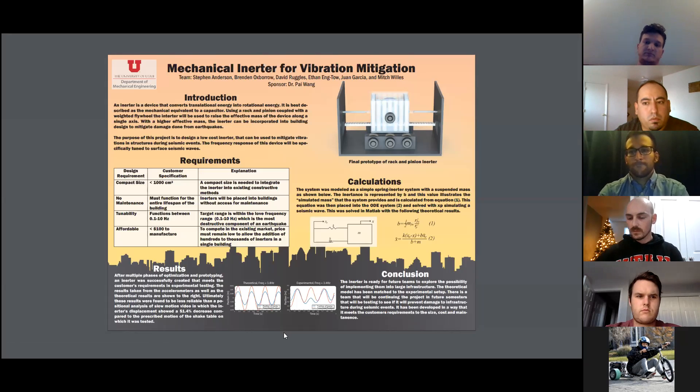To conclude, a second team has been assigned to continue this project and we feel we have set up many of the preliminary design components for them. We have the theoretical model matching the experimental results at certain frequencies, and we believe the next team will have what they need to determine whether the inerter can actually prevent damage in buildings during seismic events.